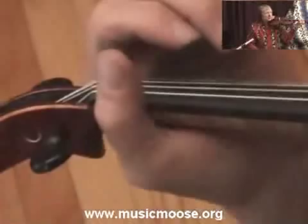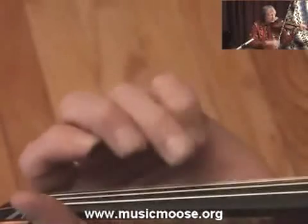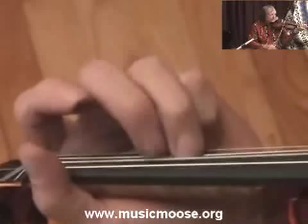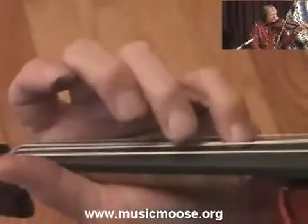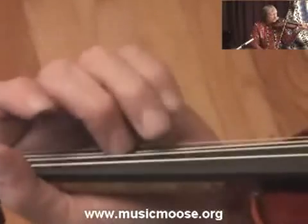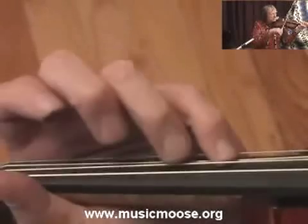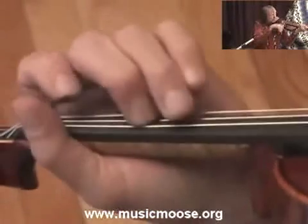Now I'll go on to the next part. The way I play this next part a lot of times — I have to play it a little bit fast to get it in my head. I notice I do a slide into that C sharp a lot on that part.